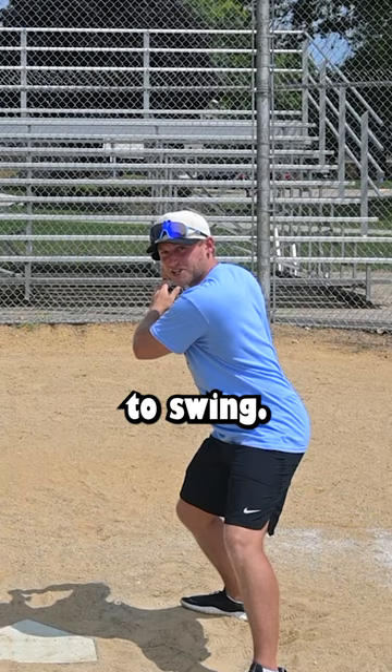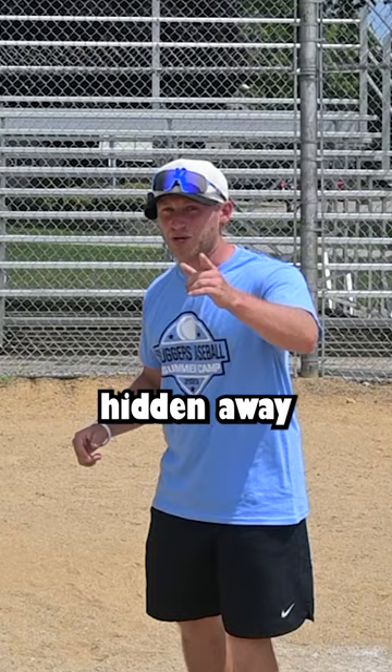Think when you're loading this punch that when you land, your shirt and your pocket should be hidden away from the pitcher. If I land here, I'm ready to swing. If you want to swing it like Jose, you have to swing it like Jose.